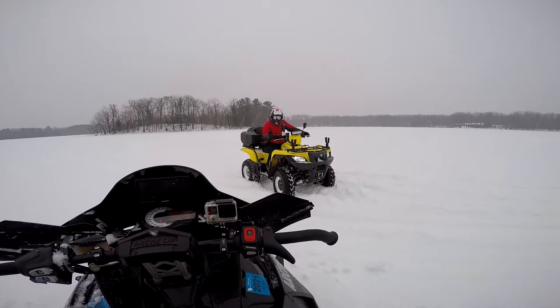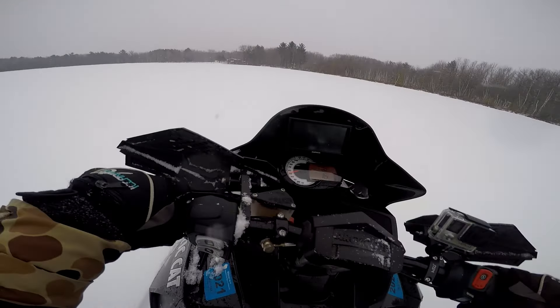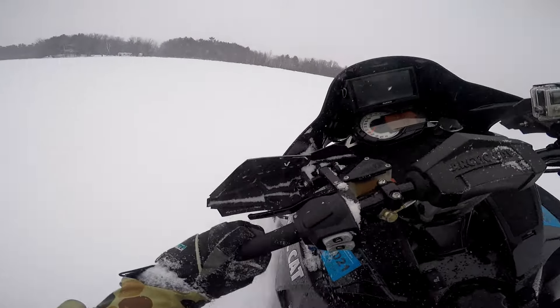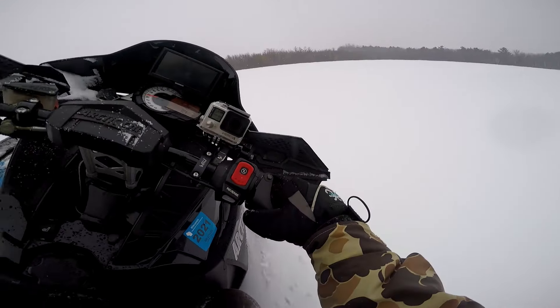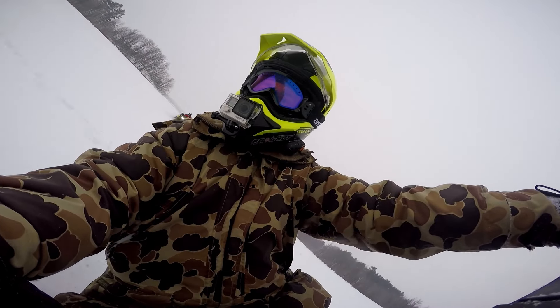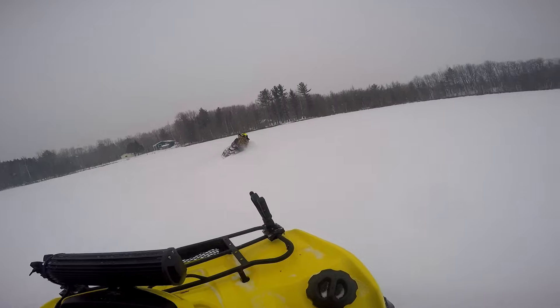Turn your camera on and follow me — let's see if we can find some fairly untouched snow. Looks like he's ready. Almost lost her. This all of a sudden seems way easier than it was last year — I don't know if I'm just finally getting the hang of it, but maybe try this first before you try it standing.